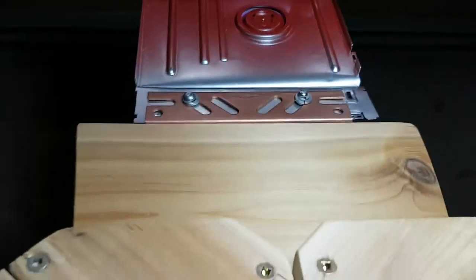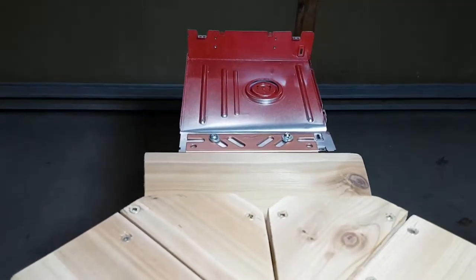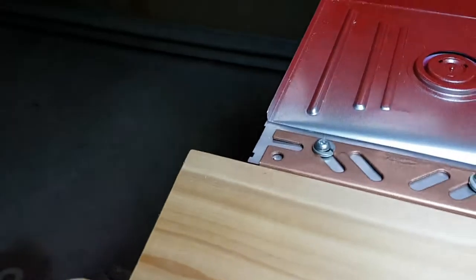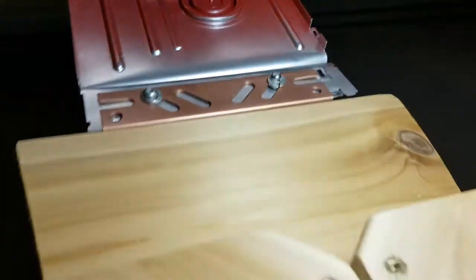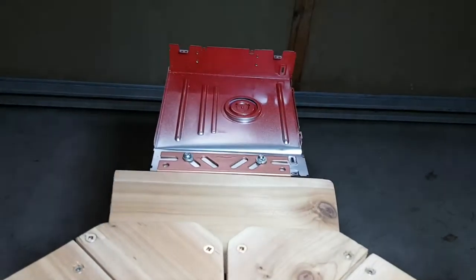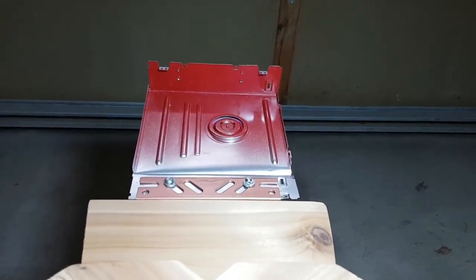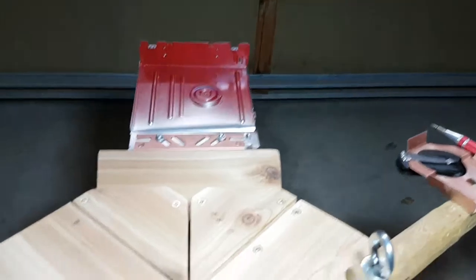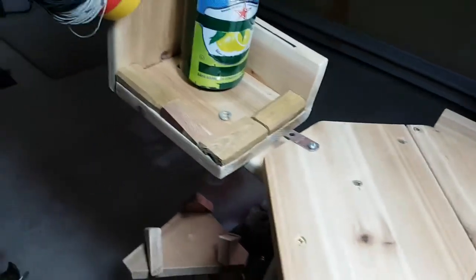I need to get some better bolts, but it's all I had right now. It's still drying and I need to hammer down the sides — either that or put in some sort of insert. I'll figure something out.